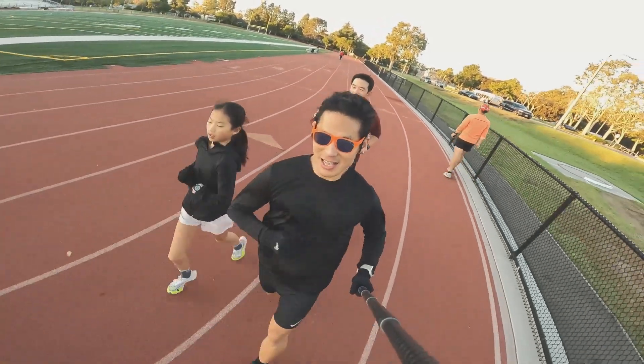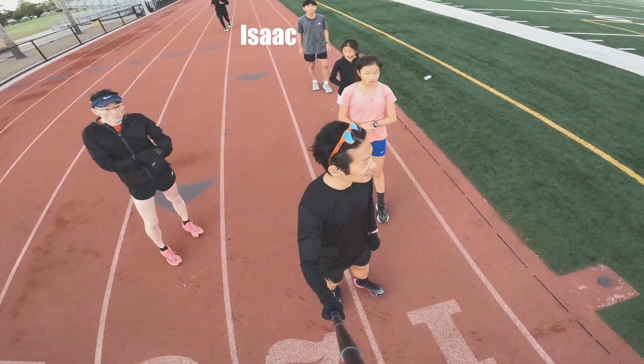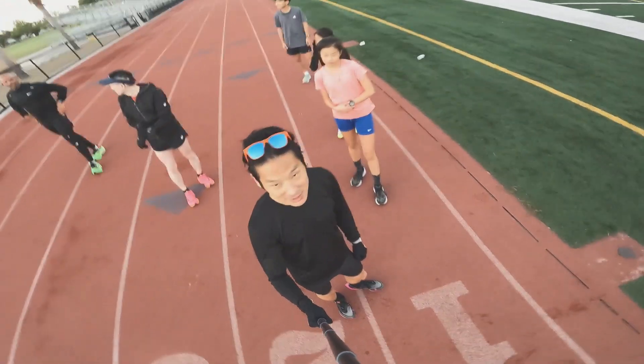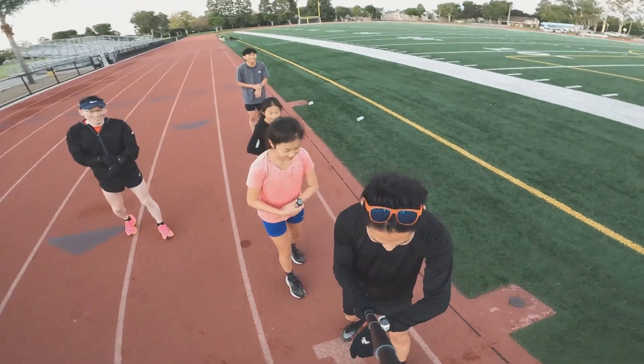Five by 600 meters with Brian, Isaac, and Evan. Haven's joining us for her 400-meter intervals, and LT hung too. Let's go! Let's do it — I'm stoked now. Three, two, one.